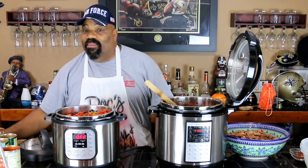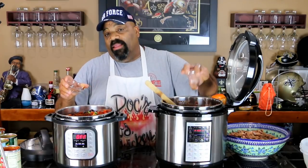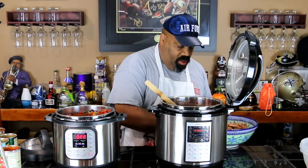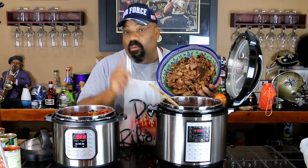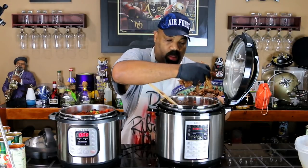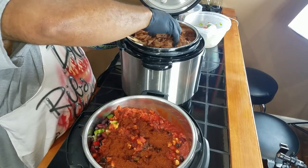The only seasoning I'm going to put in here right now is chili powder — two tablespoons of chili powder going into each one. I'll season it to taste after the fact, because like I said I'm not sure how the meat is going to season the chili. Last but not least, we've got our meat. Putting on a glove, we're going to put as much meat in here as we can. I'm sure some of this will cook down so I'm not too worried about it.